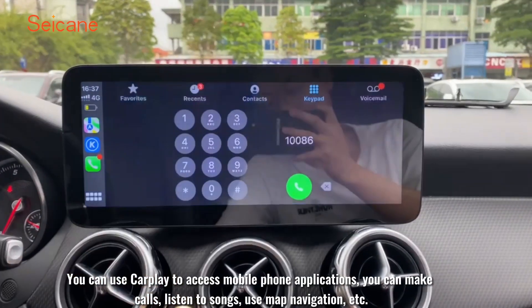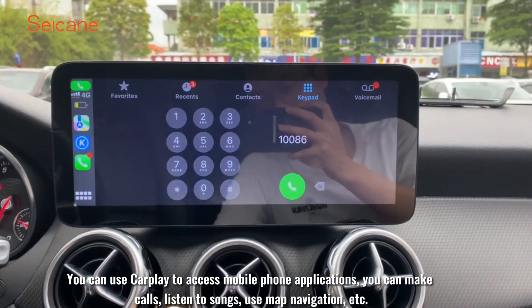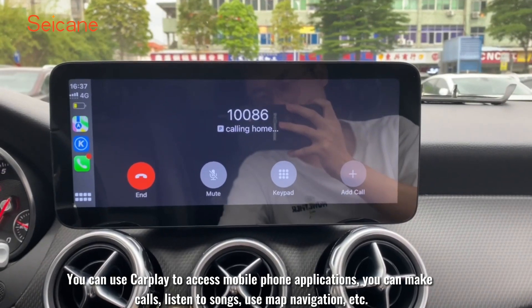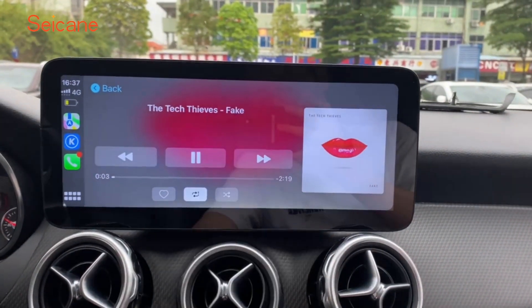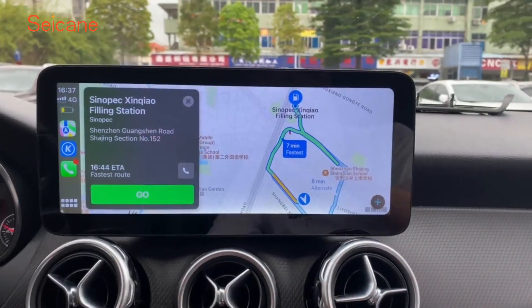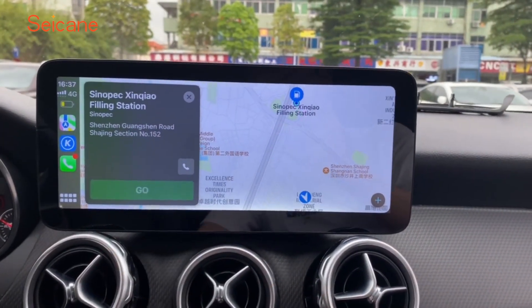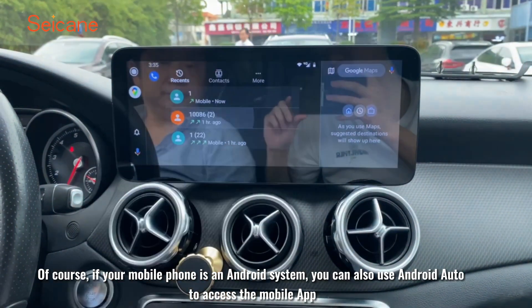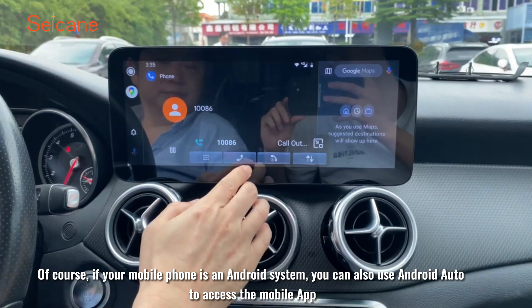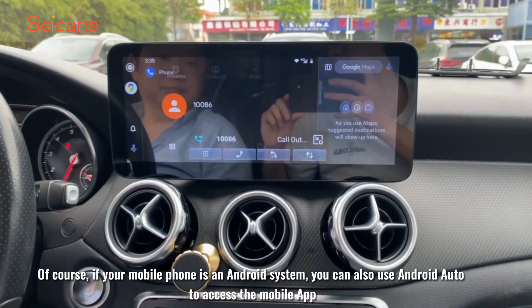You can use CarPlay to access mobile phone applications — make calls, listen to songs, use map navigation, etc. Of course, if your mobile phone is an Android system, you can also use Android Auto to access the mobile app.